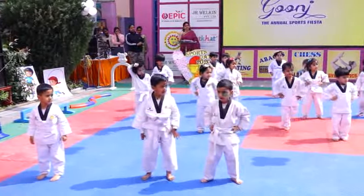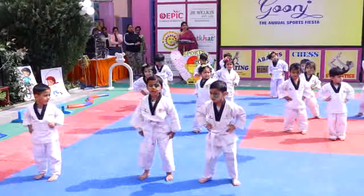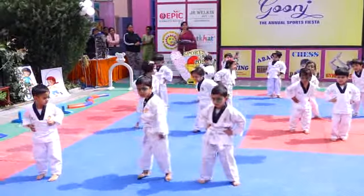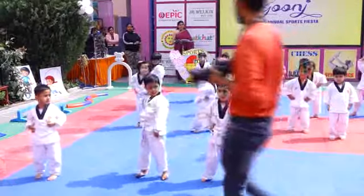Waist rotation. 1, 2, 3, 4, 5, 6, 8, 9, 10. Ready to move up I think. Ready?